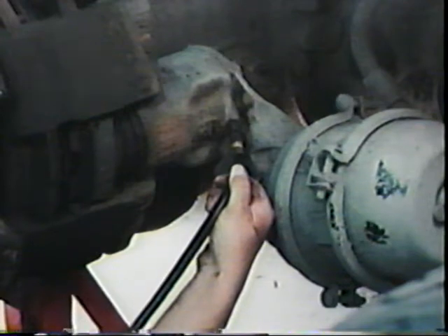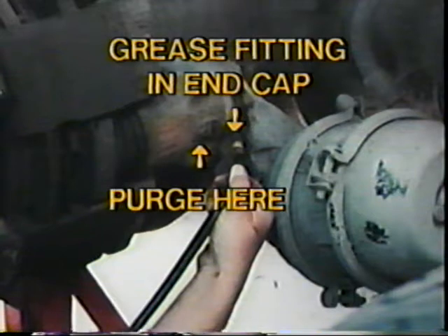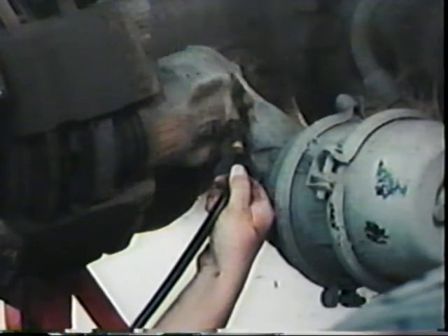The correct method of lubricating the caliper depends on the location of the grease fitting. If the fitting is located in the end cap, simply grease the caliper until new grease purges from the relief fitting. Note that there is no need to adjust the brake after this procedure because you have not de-adjusted the brake.